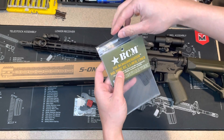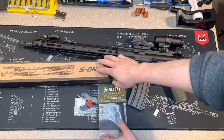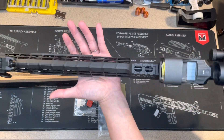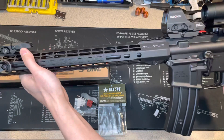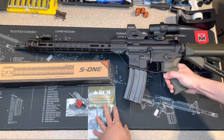It's a pretty good deal. I really like it, and the Atlas handguard is not expensive either. It looks really nice, the finish is really good, and the edges are not sharp at all. It's a really high-quality handguard. Thank you for watching.